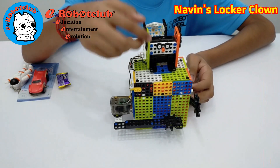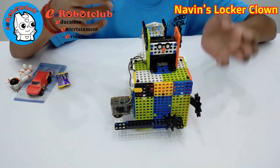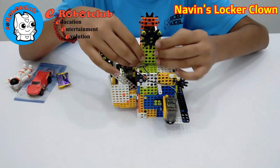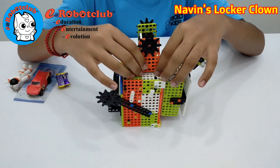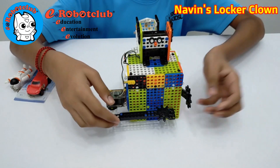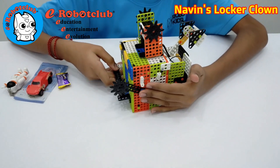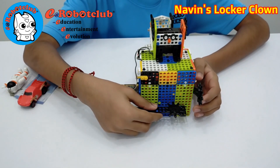I decorated my robot, giving him two eyes, a clown nose, and two different colors of hat — this one is green color and this one is orange color. I also gave him two hands: one is fixed on the left side, but the right side hand is used to open the door.